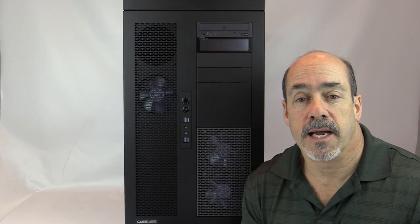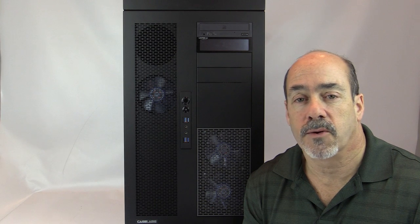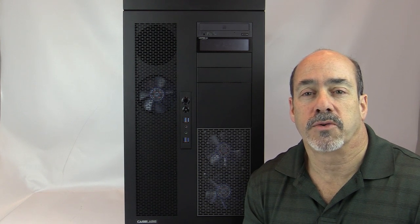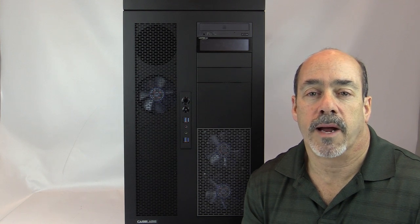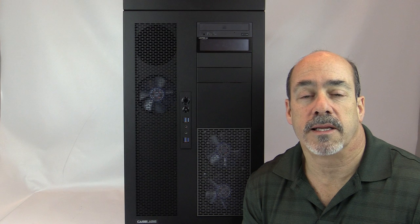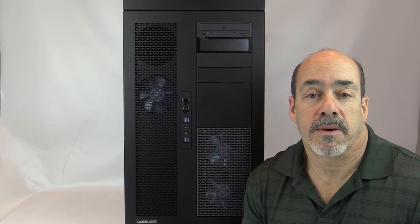From a performance standpoint this case is a joy to build in — so much room, so much flexibility. The options for water cooling are outstanding, and a basic air-cooled build is easily done too. The panels pop off easily, the same screw is used just about everywhere, and all options come with the necessary hardware plus a spare parts bag. About the only thing this case doesn't offer natively is dedicated SSD mounting, but a 3.5-inch to 2.5-inch adapter solves that easily.